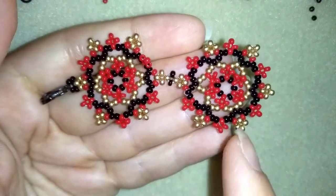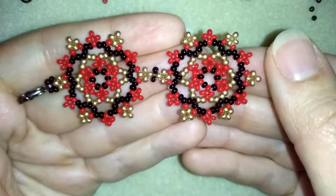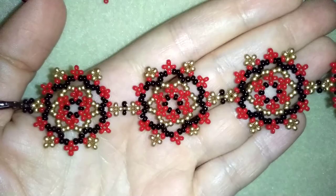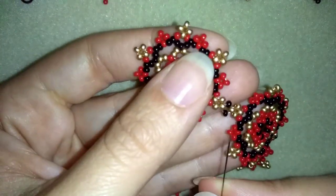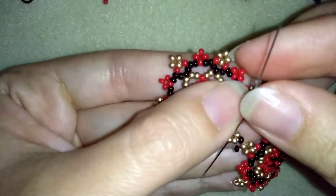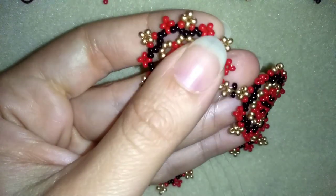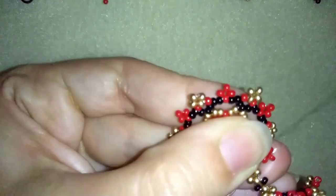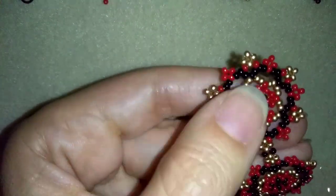My second element is attached. I'm going to continue adding more and more elements. When I continue adding elements, this is what I have — I just connected the two last elements. What I'm going to do is attach my jump ring at the end of my bracelet. In order to do this, I will go in this direction through all of my beads and go around through all of those beads.